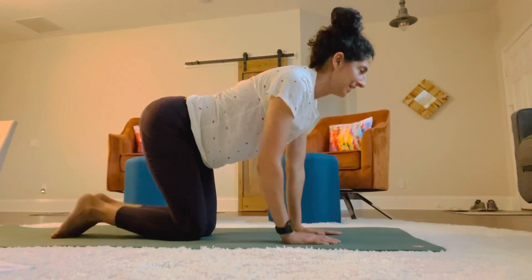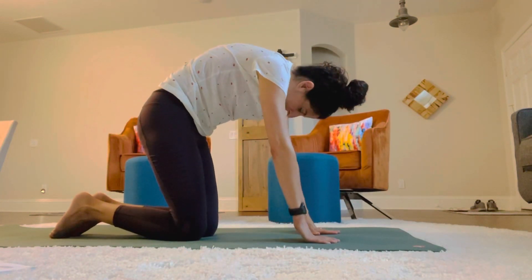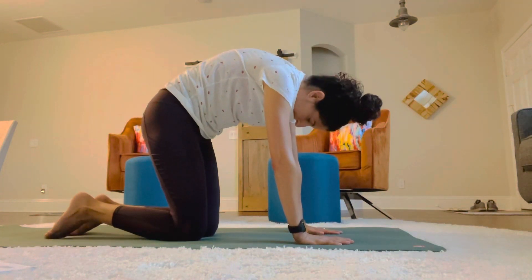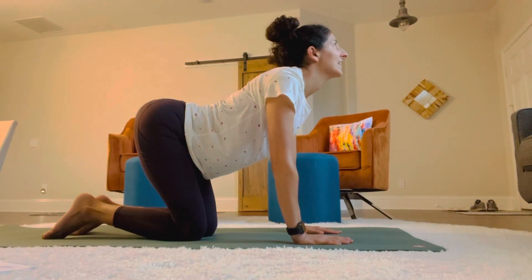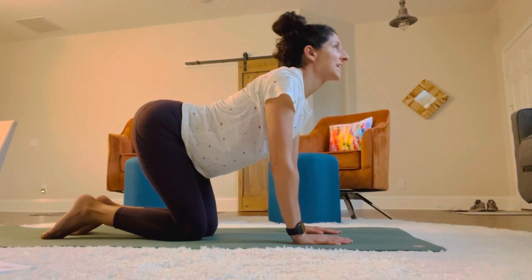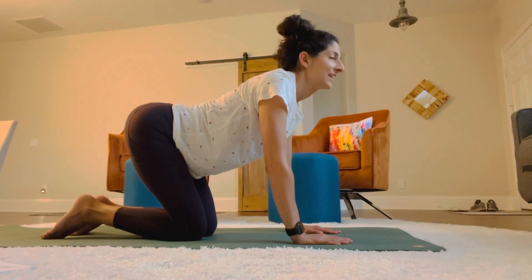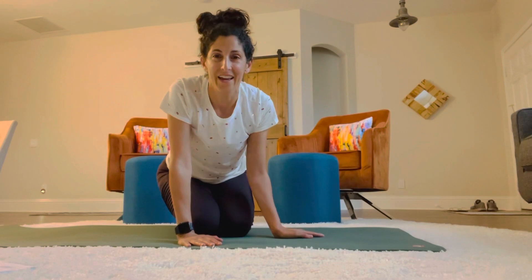Nine and ten. And then we're going to stretch it out doing a cat stretch — tuck your head in, then extend. Roll it in like this, then extend. Flex, extend, flex, extend. And there you have it — that was your quick workout. Hope you enjoyed it and come back for more.